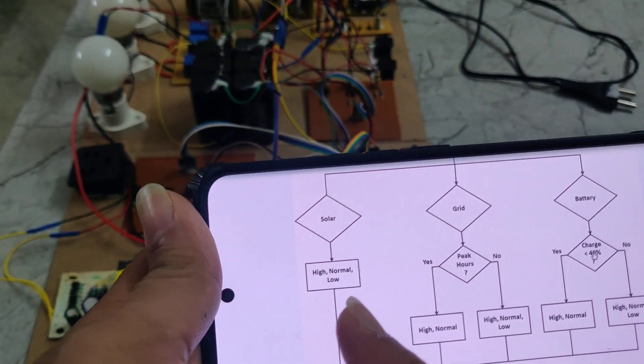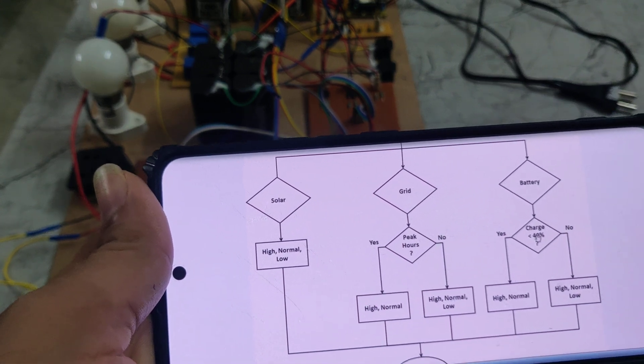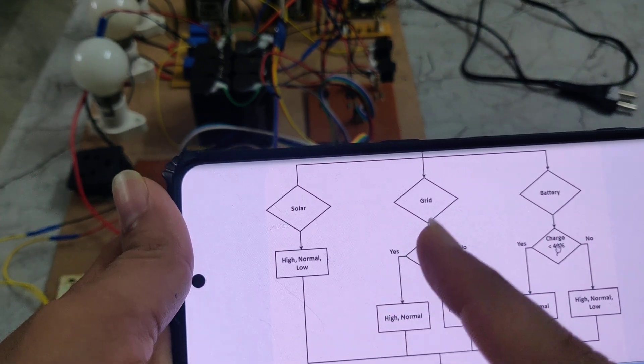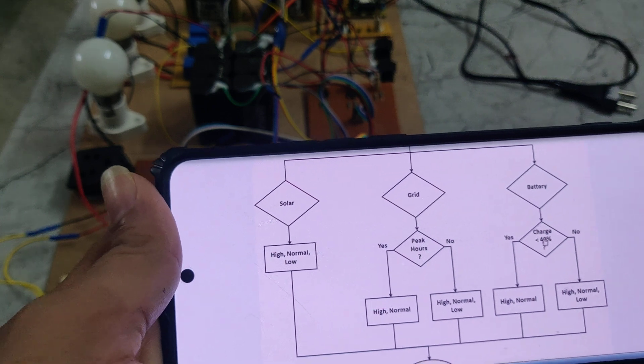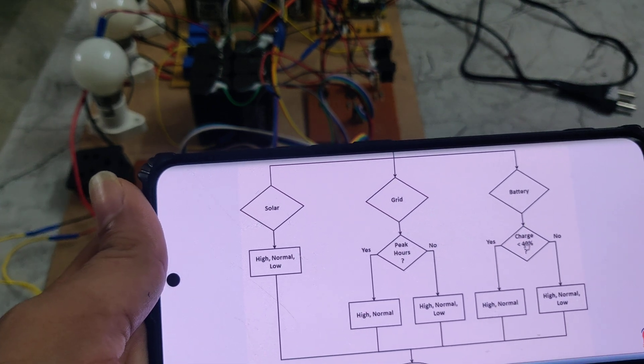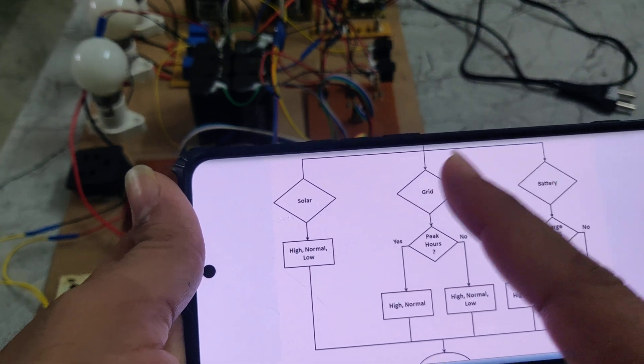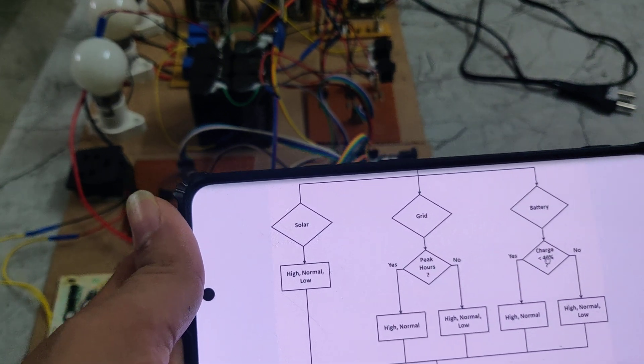Whenever the solar source is not available, the load will work on the grid and the battery. Whenever the grid and solar source are both not available, it will work on the battery source only. Based on that, if any source is not available, it will work on any one available source.